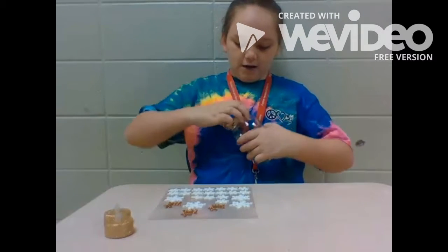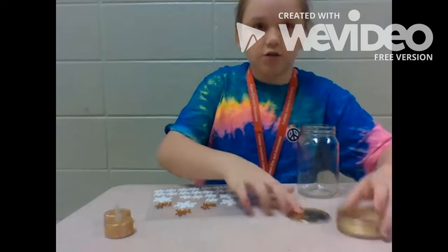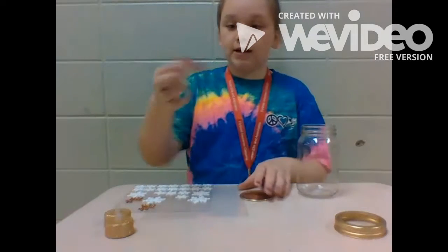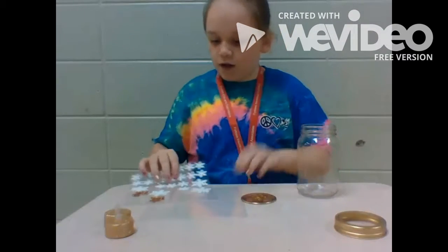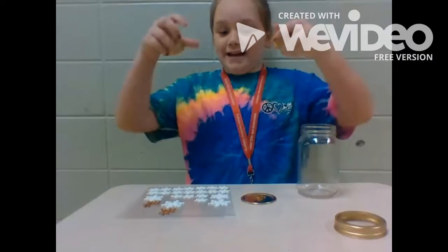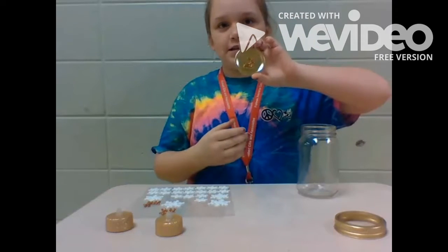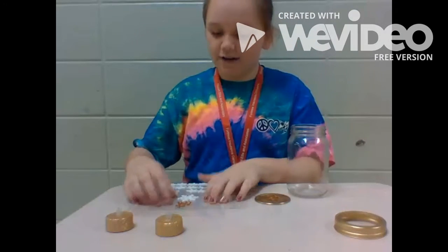So first you take off the lid. It's optional if you want to stick a sticker on the lid. I'm going to stick a reindeer. I went to Walmart and bought some Christmas stickers and some tea lights. I stuck this one here, and now you're going to decorate the jar.